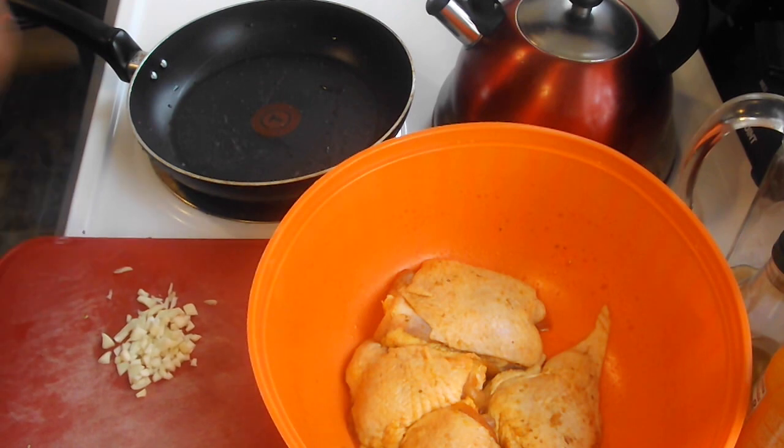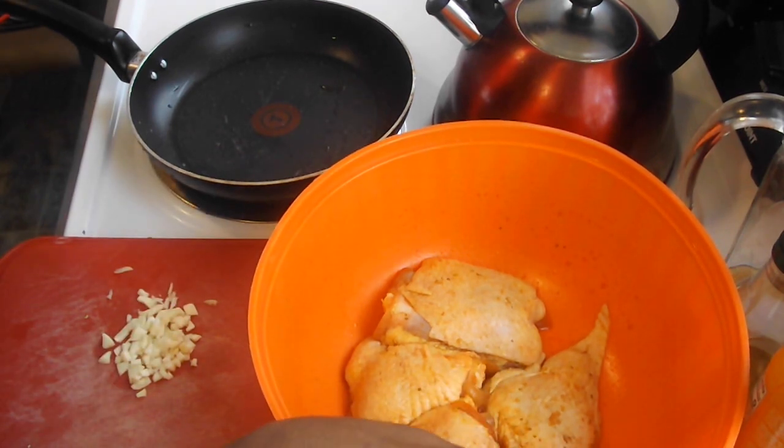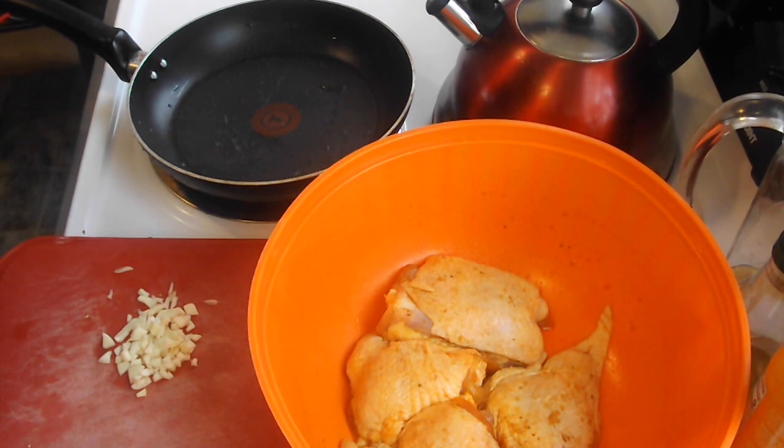Hey cousins, welcome back to my channel. I know I'm not going to be on camera in this video today, but hopefully you guys can hear me, because my husband is in the back playing a game and he sounds kind of loud. As you can see right here, I'm about to make some honey and brown sugar chicken.